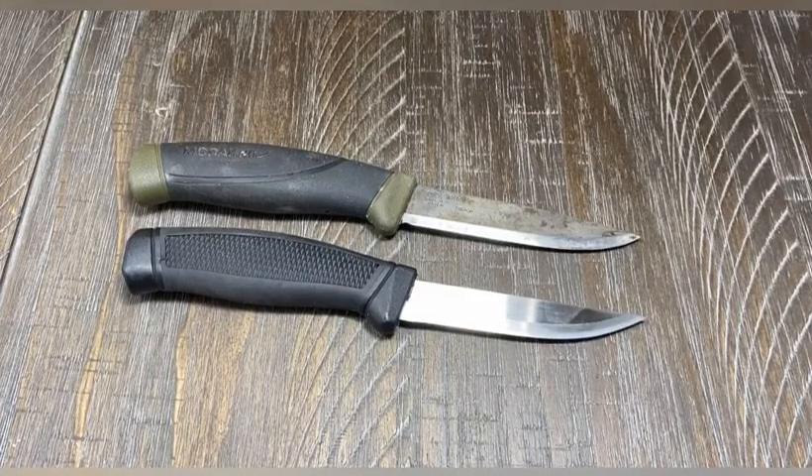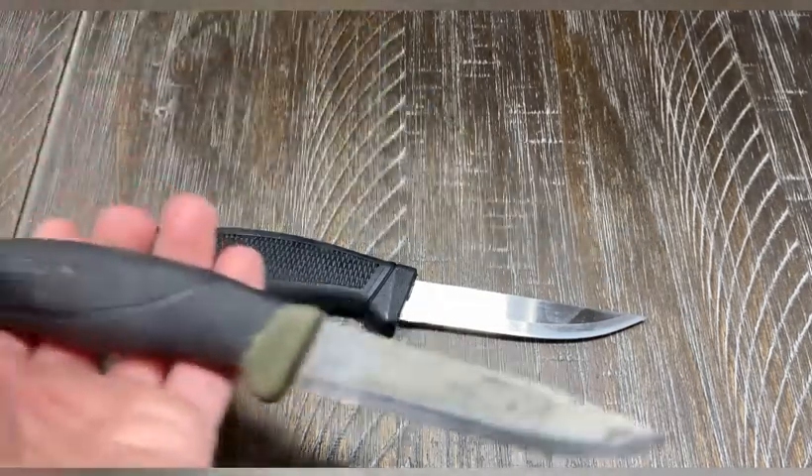All right, what's up YouTube. Got something a little bit different than usual — this is going to be more of a testing video, not really bushcraft per se. I'm gonna call it an outdoor gear review. This is a comparison between the Mora Knives Companion and another knife.